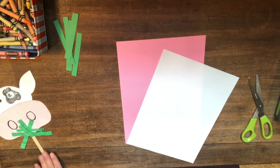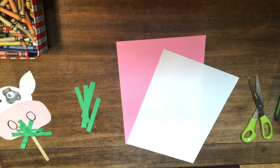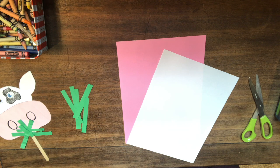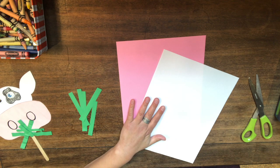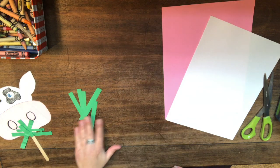I had a few pieces of cut-up green paper from a craft we did before, so I'm using those up instead of cutting a new piece. If you have a green piece of paper, you'll need to cut little strips. If you don't have green paper, you could color a piece of white paper green and then cut strips out of it.